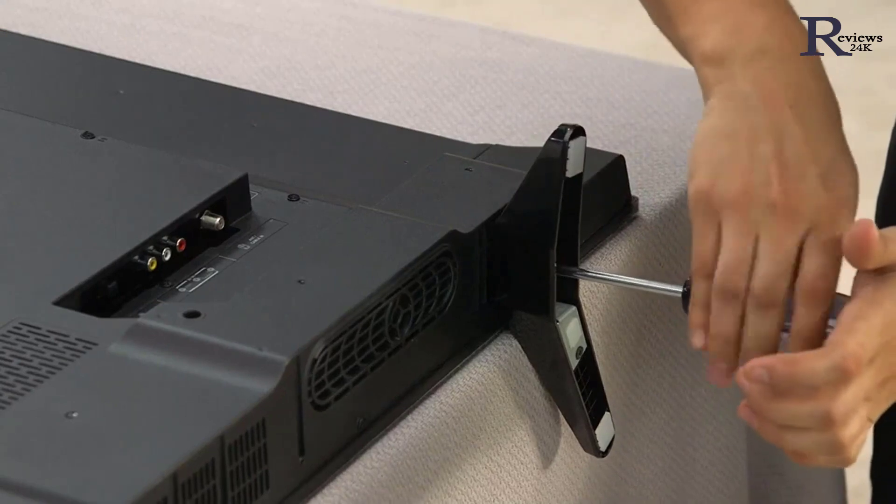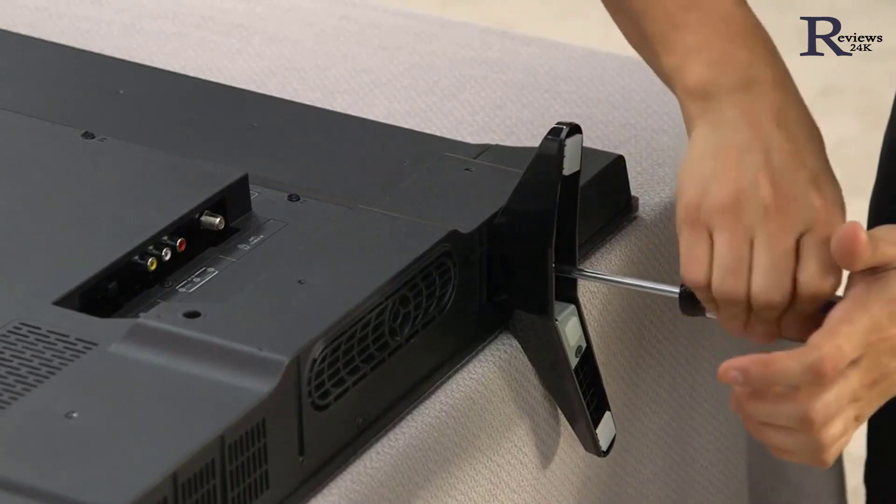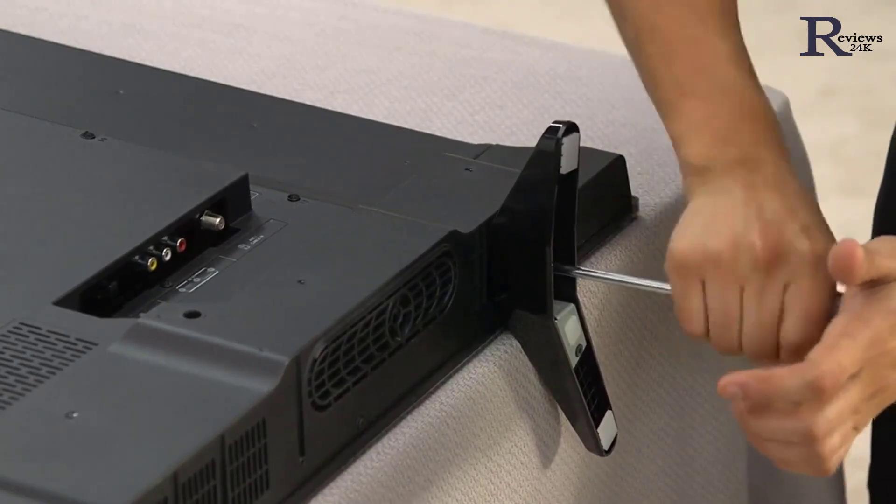Toshiba TVs have several stand styles. Be sure to follow the instructions in your stand assembly or quick start guide. Use the provided hardware and remember not to over-tighten the screws.